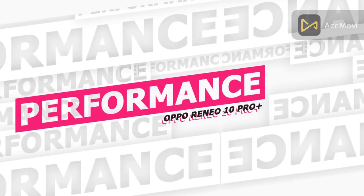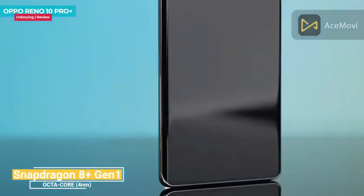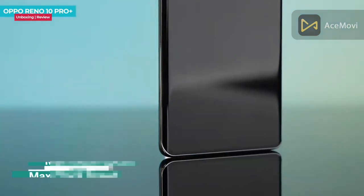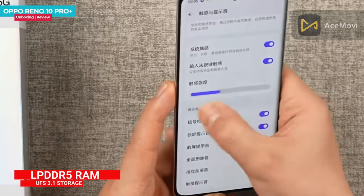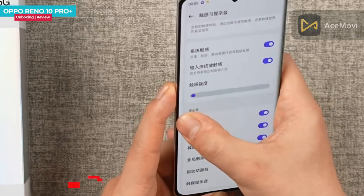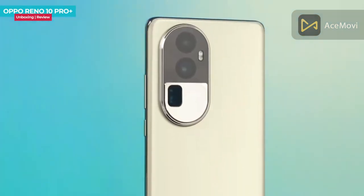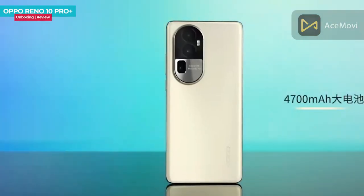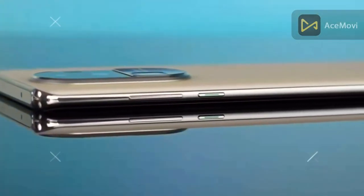The chipset is the Qualcomm Snapdragon 8 Plus Gen 1, a 4nm best-in-class octa-core processor with a max clock speed of 3.0GHz. It supports LPDDR5 RAM and UFS 3.1 storage. The battery is a massive 4,700mAh and supports 100W fast charging in the box.